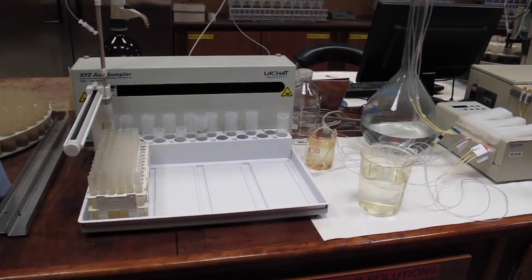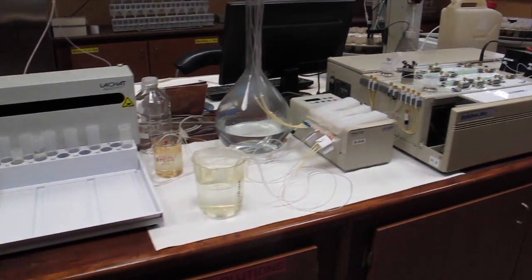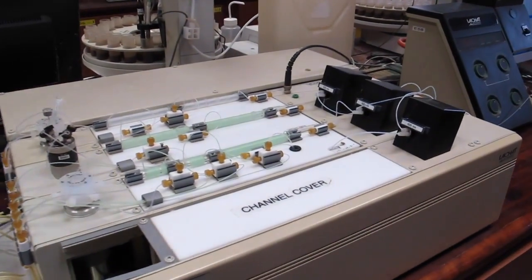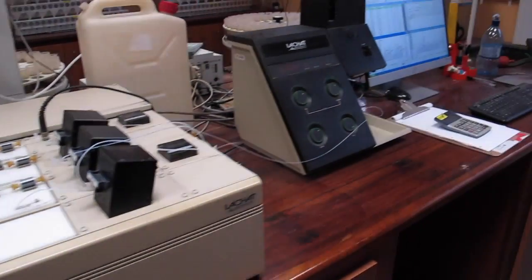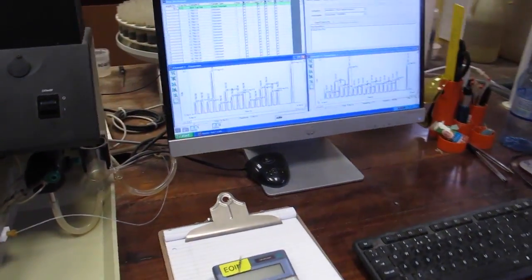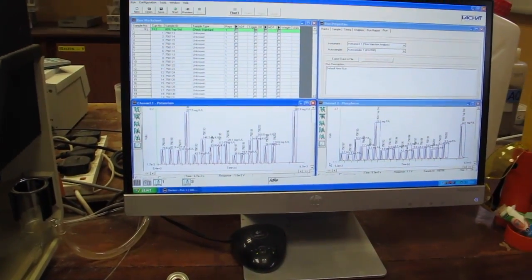To find out how much lime is required, the same procedure is carried out using SMP buffer solution instead of water. The change in buffer pH is a measure of the lime requirement of the soil. Once this test has been completed, most soil samples are also tested for phosphorus and potassium.